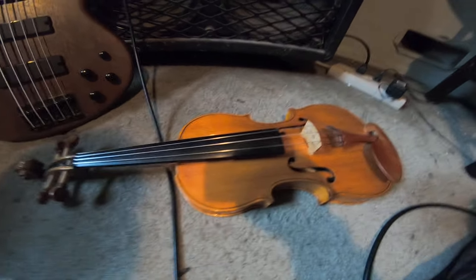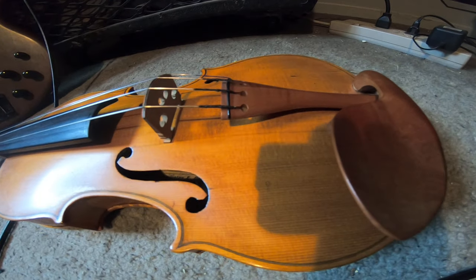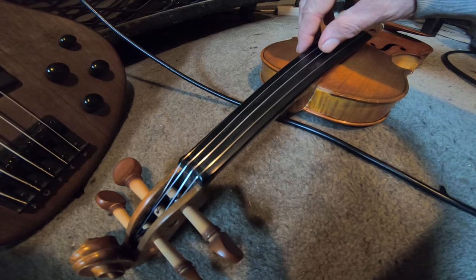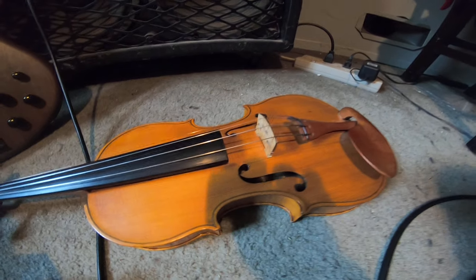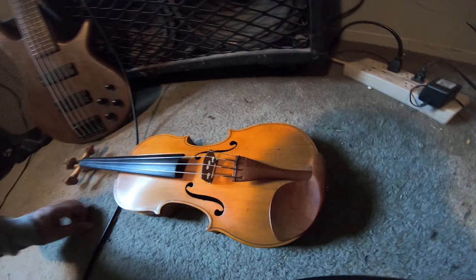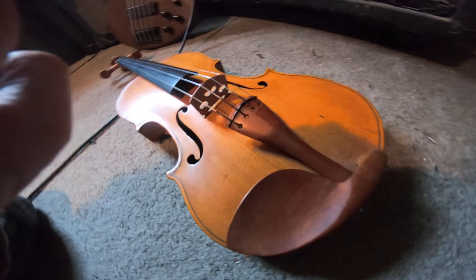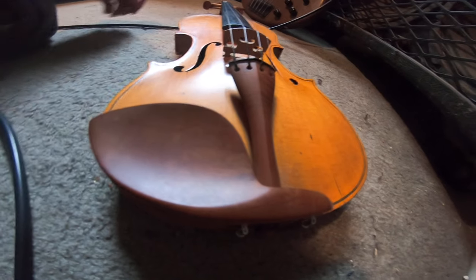Alright, hi and welcome. Here's my 1920 Prokop violin and it is up to tune. So now what I've got to do is let it sit for a little while. What I'm going to do is get a good look at this thing — it has an interesting history.